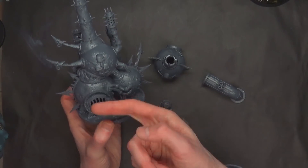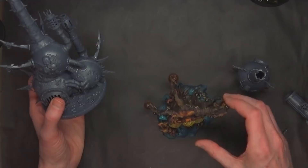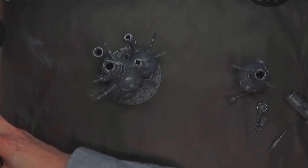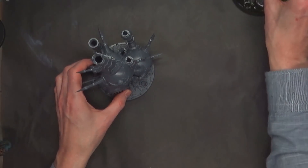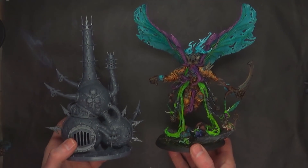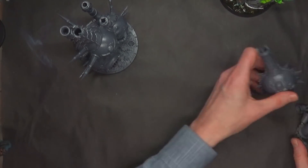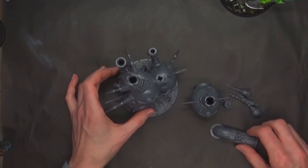If you want to leave the furnace off, you can paint it separately. Here's how it compares to the Feculent Gnarlmaw — the other Nurgle terrain. It's a lot bigger, but these would look really cool around it. If you've got Mortarion and you're going to play with both of these, it's actually almost as tall as Morty, believe it or not. Very interesting piece of terrain that I think is pretty well done. I've got nothing bad to say about it.